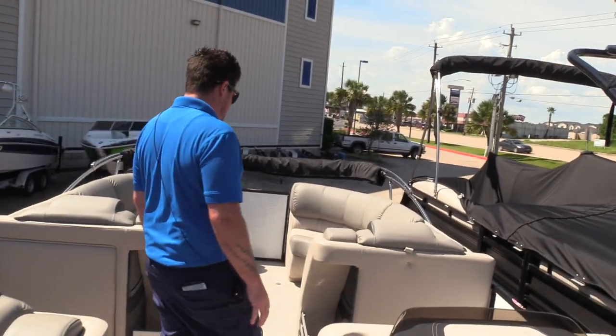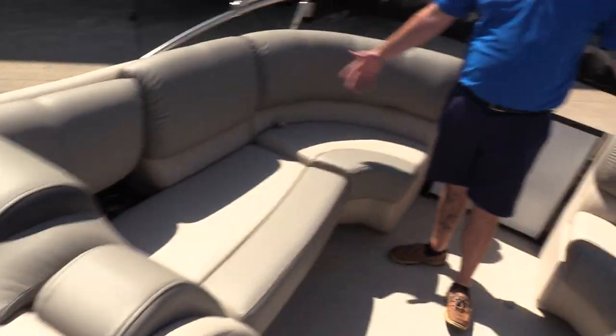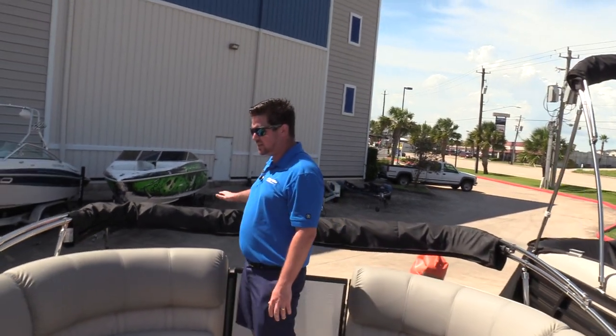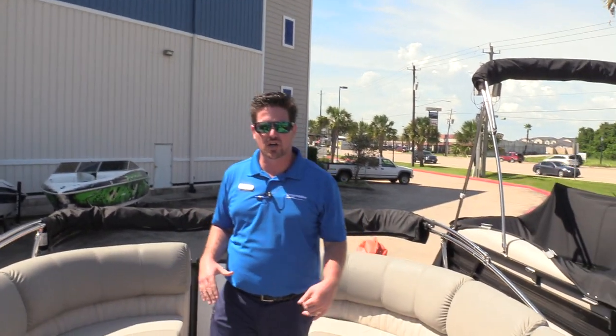Moving forward, you have two loungers on both sides of the boat. If you open these up it gives you plenty of storage underneath, so you can put your life vests and everything like that. The bimini is stored in the storage position, which gives you an idea of how low these can go if you're in a tight spot in the garage or on your boat lift.